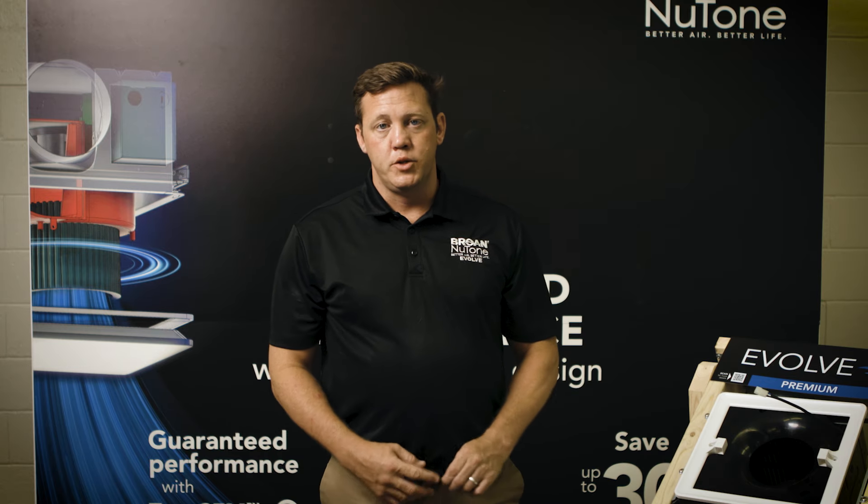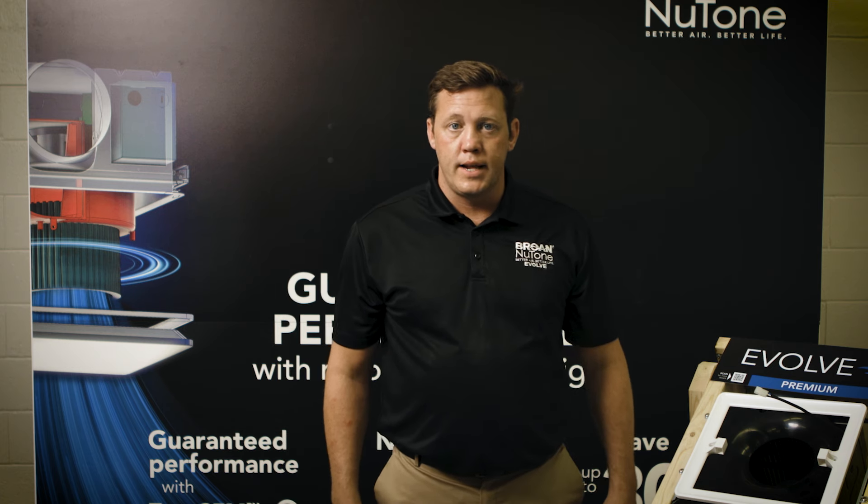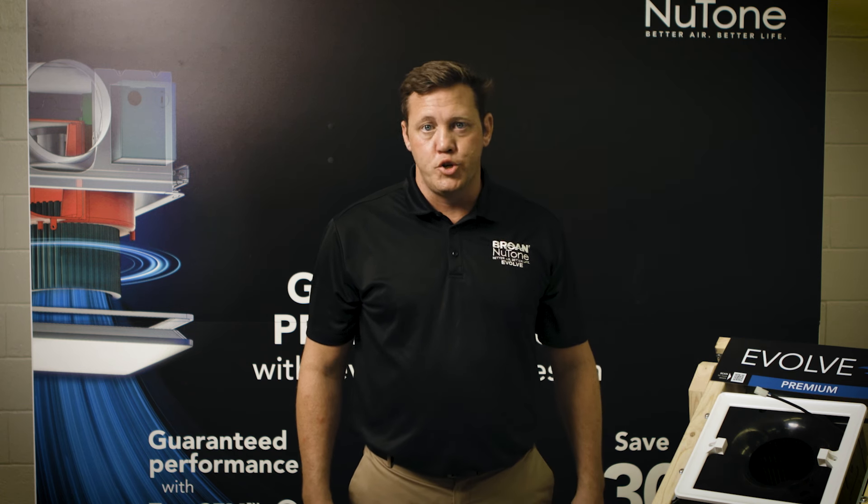My name is Pat Duffy. I'm the director for US Pro for Broan-NuTone. I'm here today to talk to you about our exciting new product launch, Evolve, that's now available June 2024.